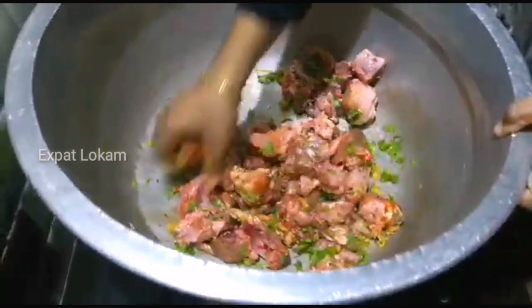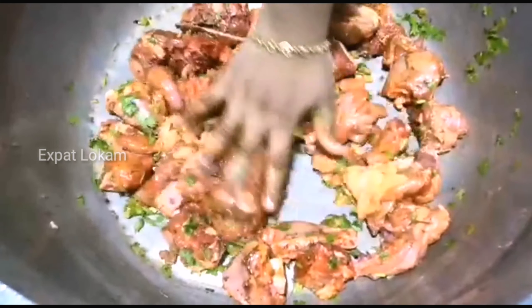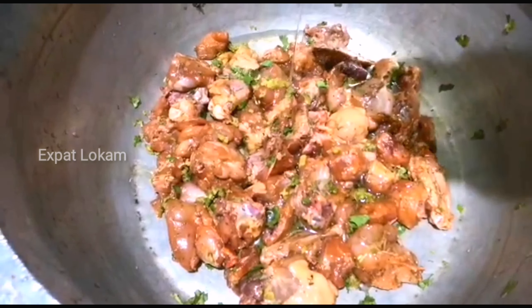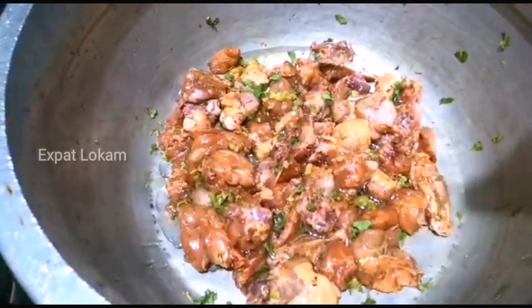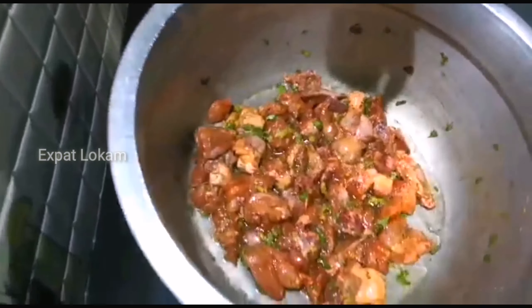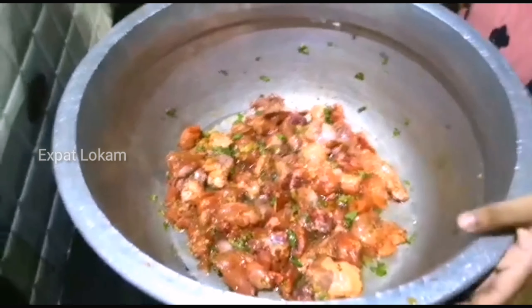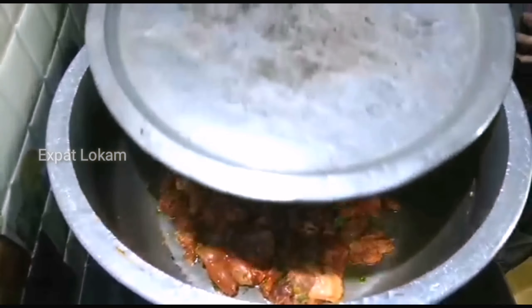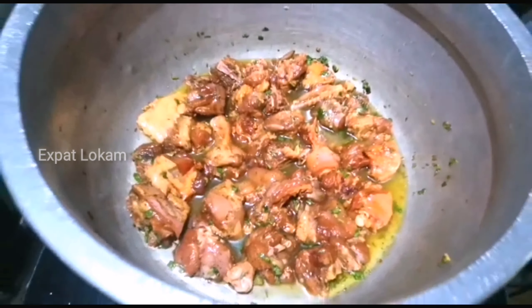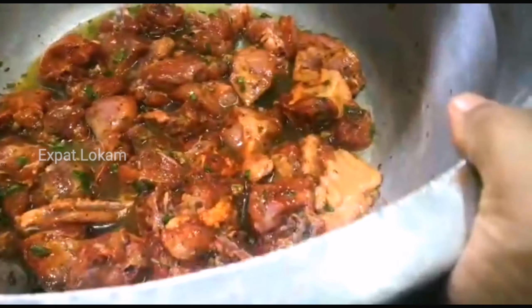I'm going to add that — all this will be cut into whole glass pieces. I'm going to add some white garlic powder. I am eating chicken with a good amount of fat.